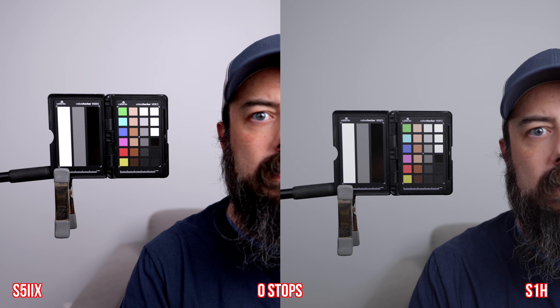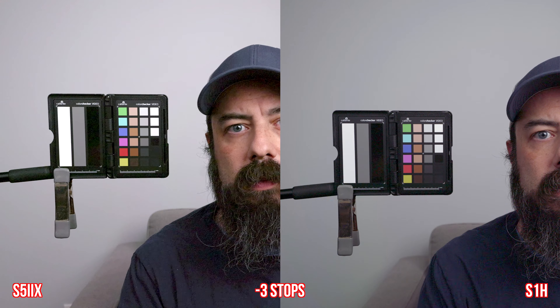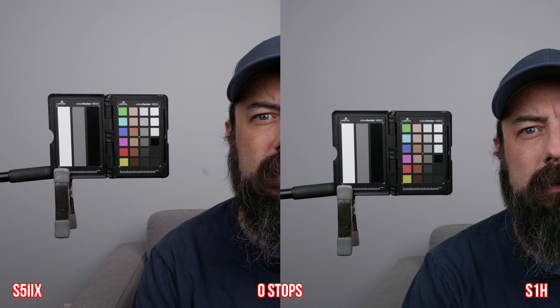Here is the indoor test where I stand next to a bright window. I expose for the highlights, then pull up the shadows to see what's going on. I think both cameras have a lot of dynamic range — you wouldn't be disappointed in either one. The highlights look very similar. There are some subtle differences in the shadows: the S1H maybe holds on to a little bit more information and is a little bit cleaner. There's also a color difference — the S5 IIX leans green, whereas the S1H leans a little more magenta. I give a small advantage to the S1H in terms of the shadows.